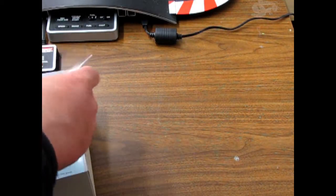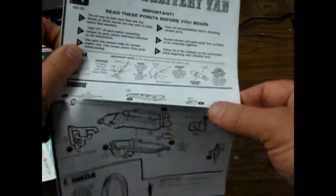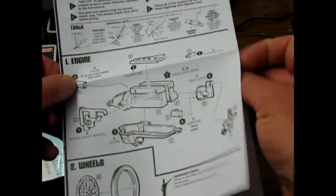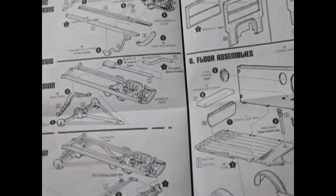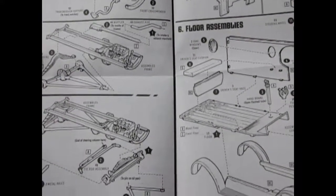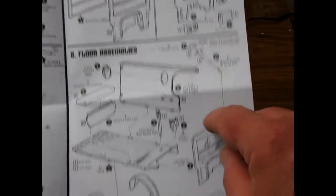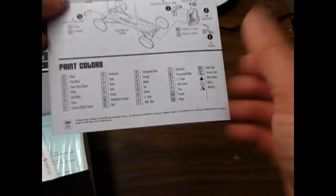We have the Model T delivery van instructions, so it shows you a lot of separate pieces on this one, which is nice. There are your rails going together all separate and then your parts dropping in, which is pretty neat. There are no hot rod parts to this one so it's fairly straightforward. You could always use hot rod parts from the '25 Model T if you wanted. There it is going together simply, and paint charts.